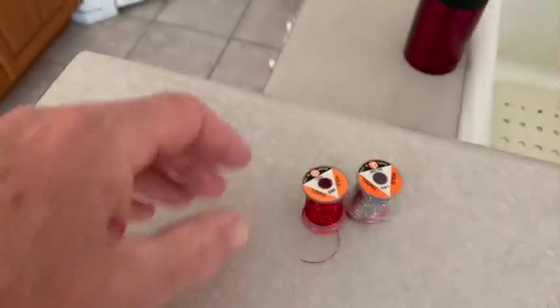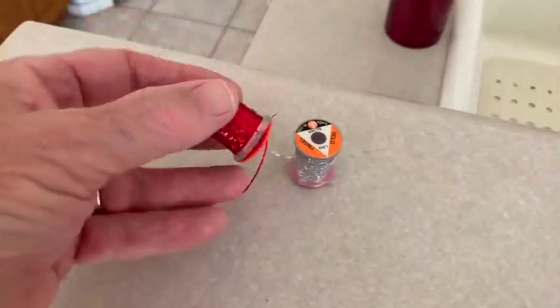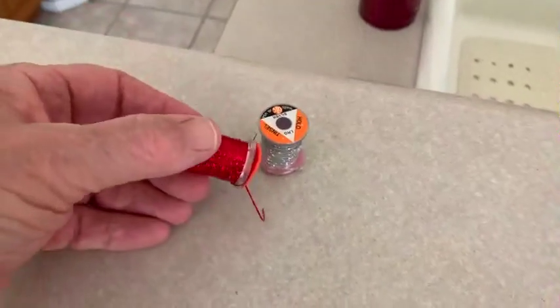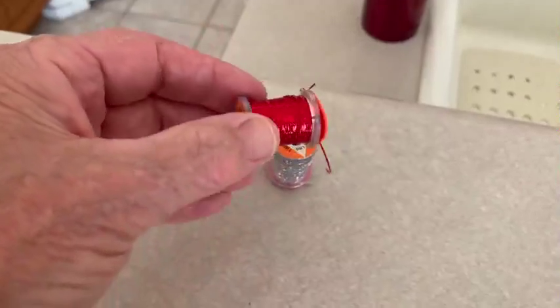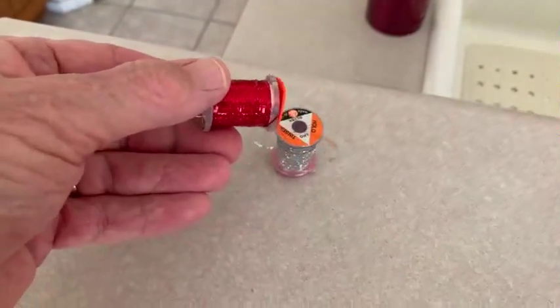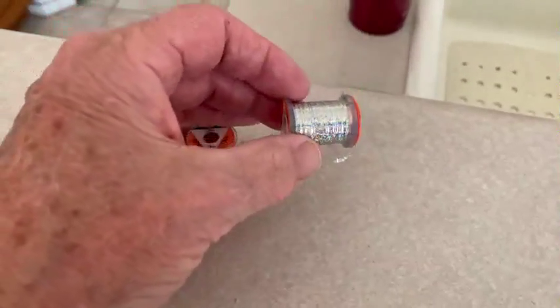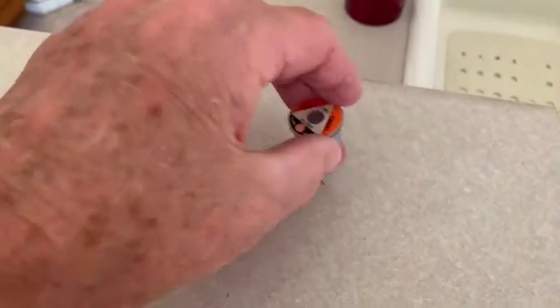Over here we have tinsel. Tinsel comes in many different colors and always has a lot of sparkle to it. We wrap that onto the bodies of flies.